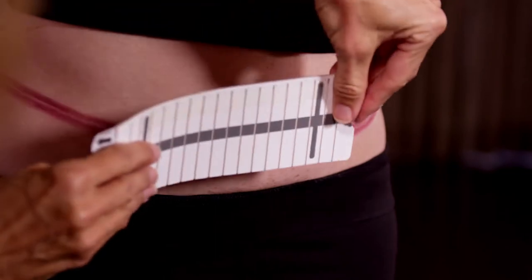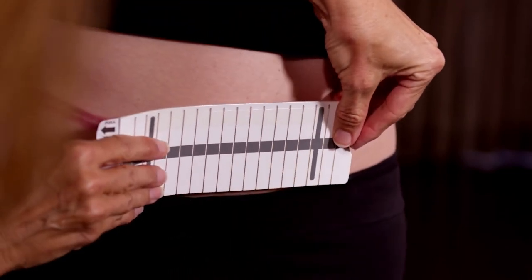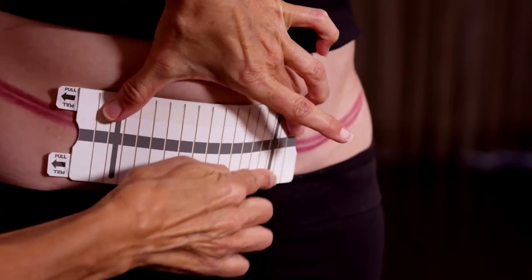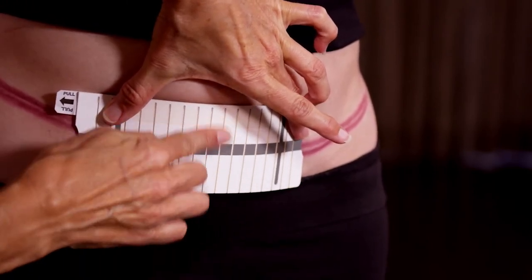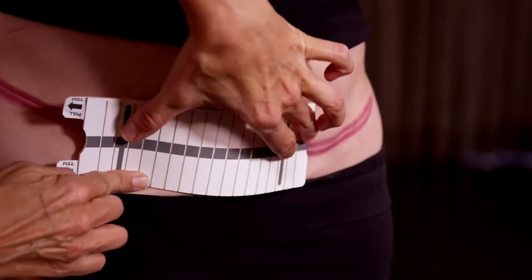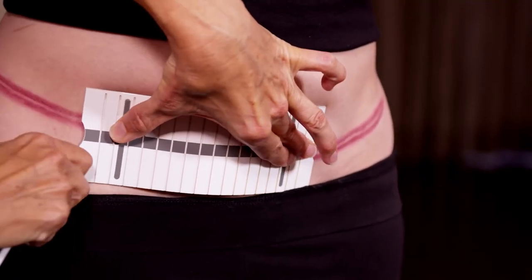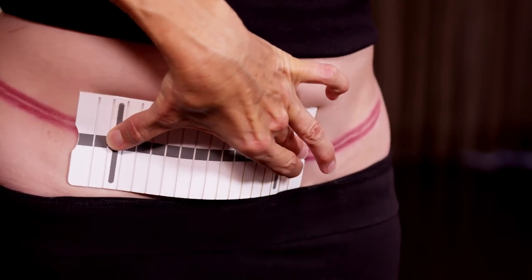Using the dark stripe to help center the dressing over the scar, position the applicator with the dark stripe facing away from your body. Press and hold the dressing on the skin and rub each of the vertical bands on the applicator. Place your fingers along the center dark stripe and pull each tab to release the dressing from the applicator.